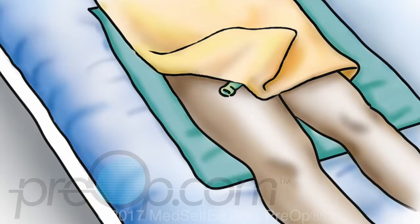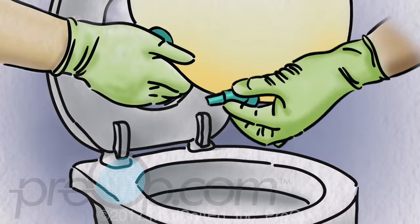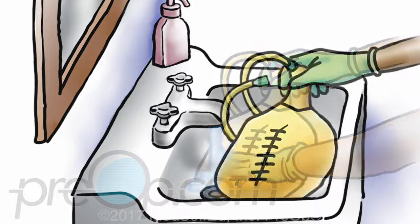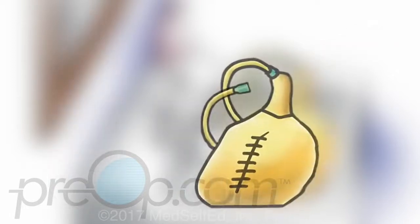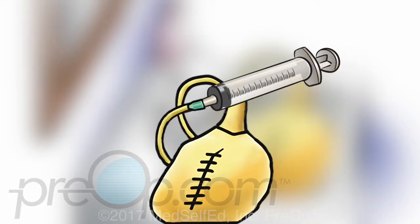If a bag has been disconnected and will be used again sometime later, it must be cleaned. Before cleaning the bag, empty any urine into the toilet using the bottom spout. Do not let the spout touch any part of the toilet. Then wash and rinse the outside of the bag. To clean the inside of the bag, you will need a large syringe, a measuring cup, and white vinegar. First, rinse the inside of the bag with plain warm water. You can use the syringe to push water through the tubing into the bag. Let the water drain out and close the bottom spout.